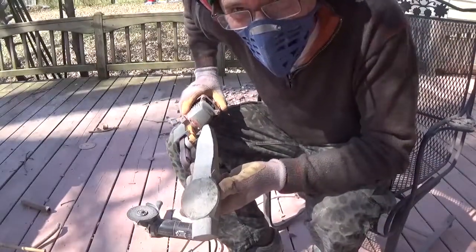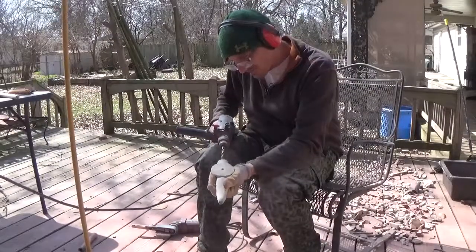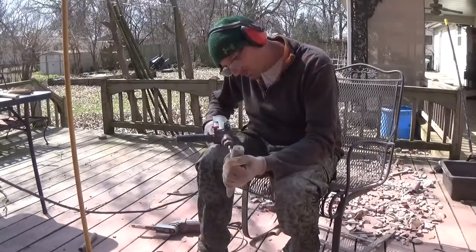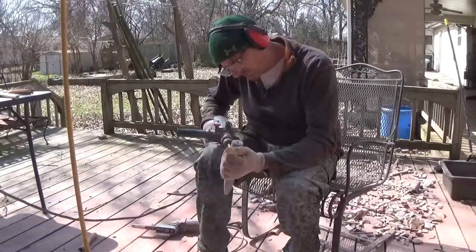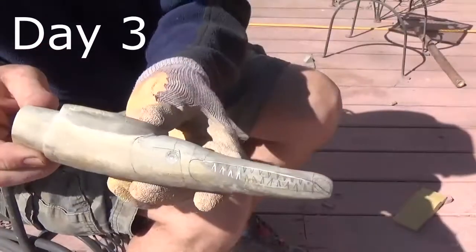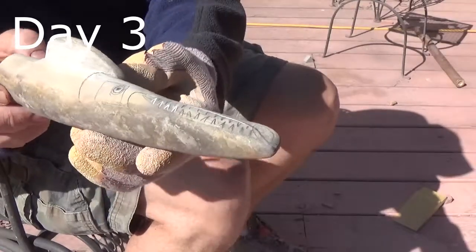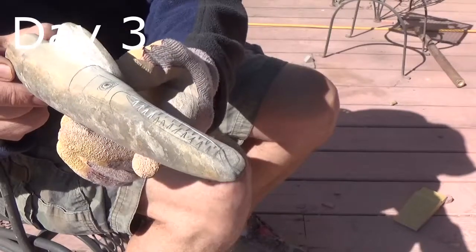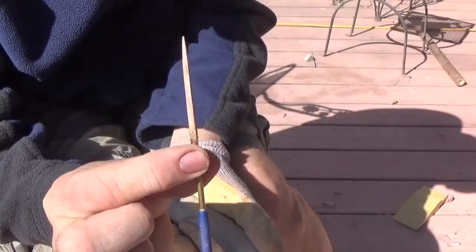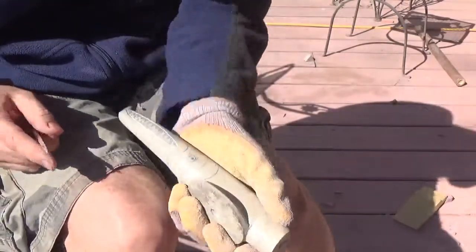Got my dust mask on, my safety glasses. Just follow my profile here. You can see my drawing of the garfish. Now I'm going to have to engrave the lines I've drawn. I'm using a triangular diamond file to do this engraving.